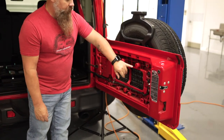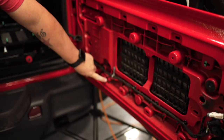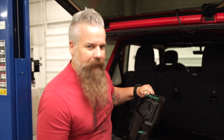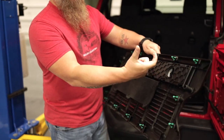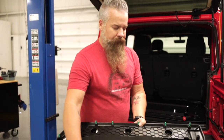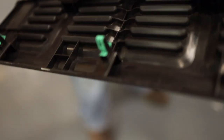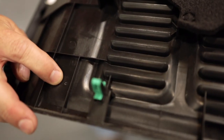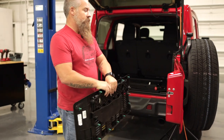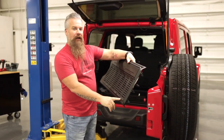From the factory, the JL has threaded bosses at multiple points on the tailgate — these are going to be the attachment points. But to get to those, we have to go through the panel, so we'll be drilling the holes, adding a sleeve and a bolt. The lower portion of the panel is marked with a small dimple in two locations — we'll be drilling a half-inch hole in these locations also. If your panel does not have these markings, you'll need to reinstall the panel, place the table in the correct position, and mark the outside of the trim panel.